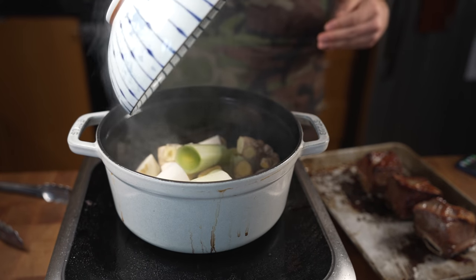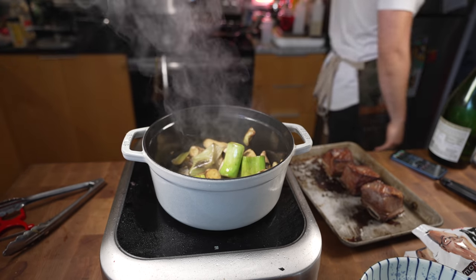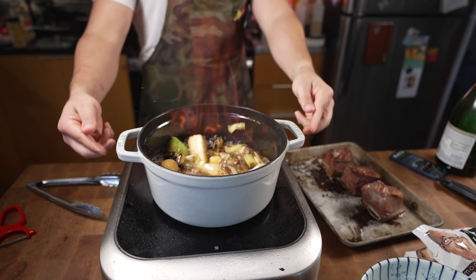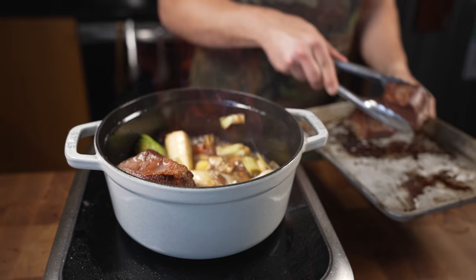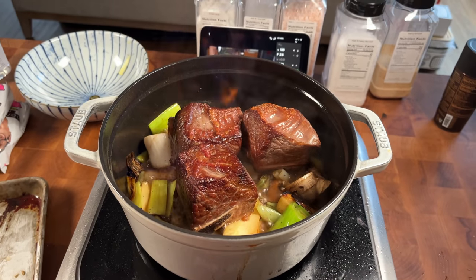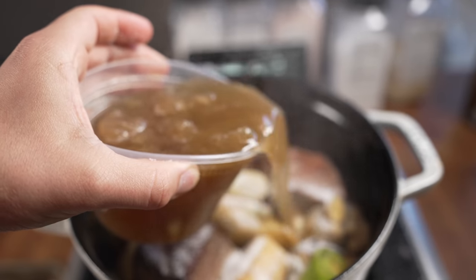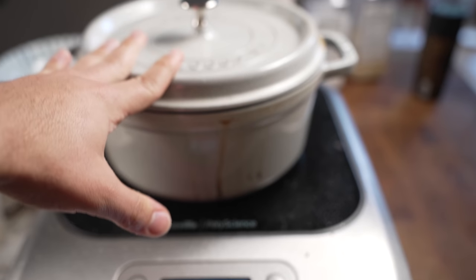Adding the mirepoix in, then adding some sake and bringing the flame up. We're just cooking off the alcohol from the sake. Then I add a generous amount of salt and some chicken stock from the freezer, pour that in.